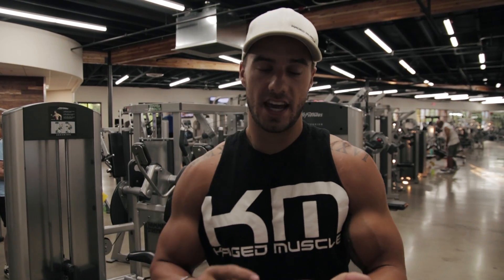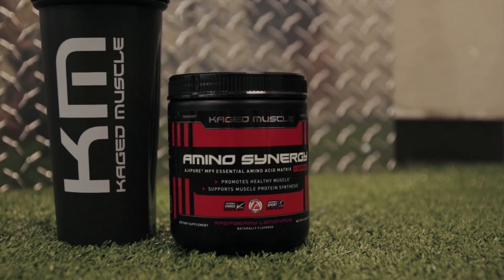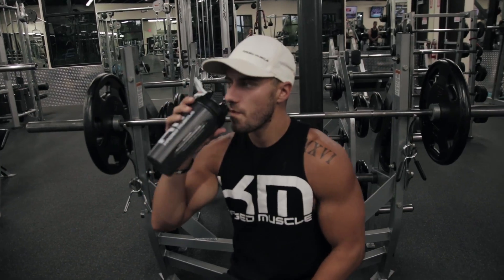I started with pre-kage today, then went to the aminos with caffeine to keep me focused throughout the workout. I'm gonna go home, have some re-kage, and since it'll be a little bit before breakfast, I want to get some protein in right after this workout and go on throughout the day.